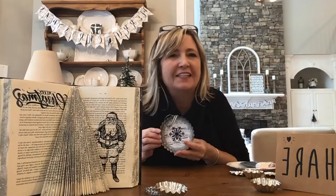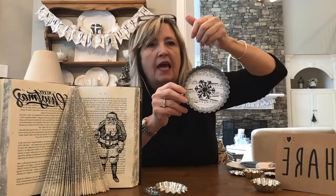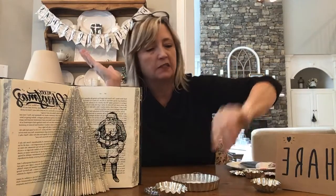Hi everyone, it's Heidi Scott with DIY Dreaming, and on today's video tutorial I'm going to show you how you can make the most darling and unique Christmas ornaments out of these silver or metal tart tins.